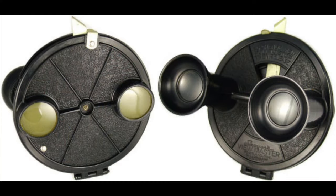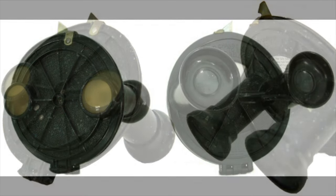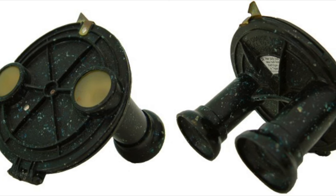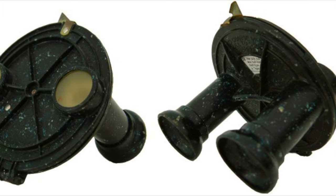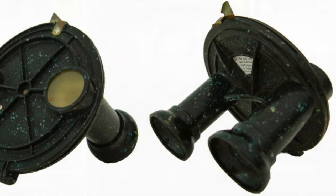Throughout the production run of the Model A, the stiffening ribs on the surface increase in number and thickness in order to counteract this tendency to warp. Sawyers even experimented with a composite material of sorts, producing the so-called speckled Model A — and those speckles are made with none other than asbestos. Though if you come across one, don't worry, they're not dangerous; the asbestos fibers are safely locked within the plastic.